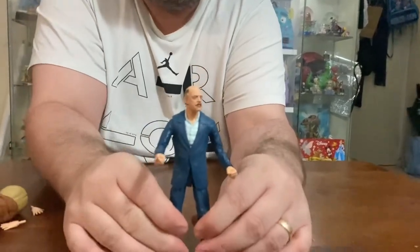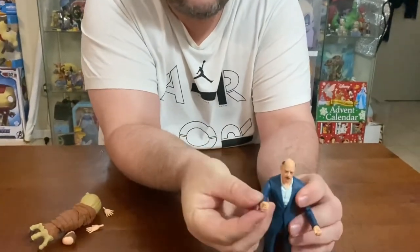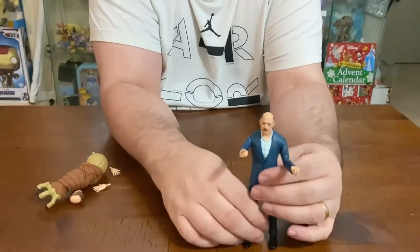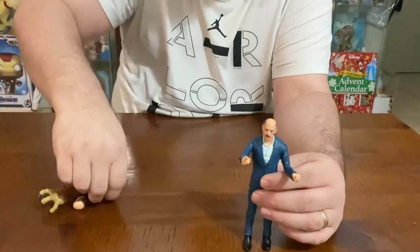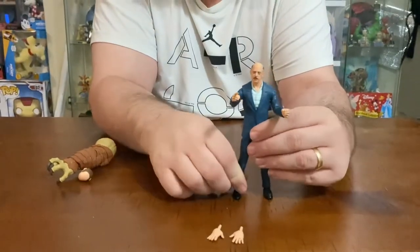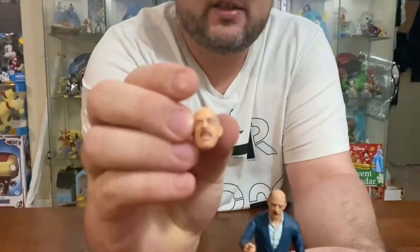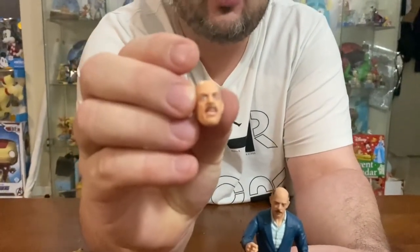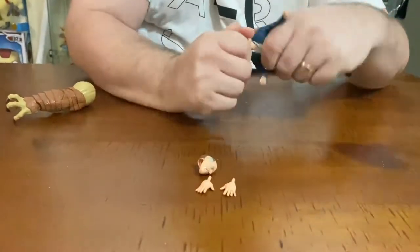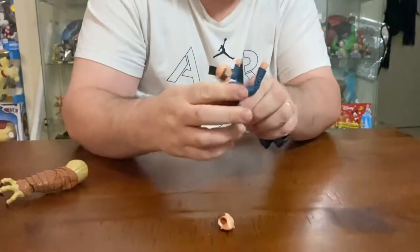He comes with a pointing finger hand for when he's pointing at the screen, and a fist hand for when he's punching the desk at the Daily Bugle. It comes with two other hands depending on what gestures you want to display, and it also comes with an alternate head as he's talking. Let's just change the head — it pops off easily and the other one pops on. There we have him screaming at the camera, or screaming at Peter to get him a photo.